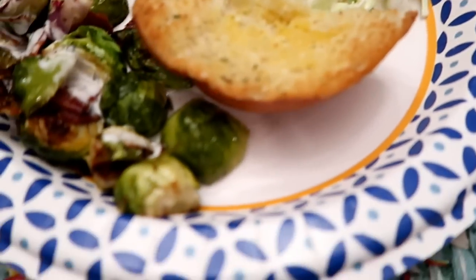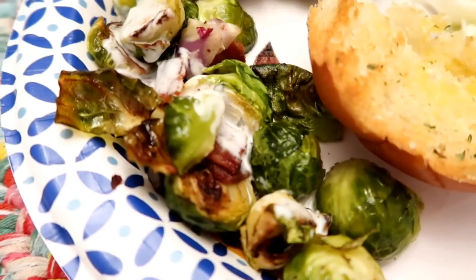The kids like a little bit of ranch on their Brussels sprouts, so give that a try if your kids are not too sure about them.